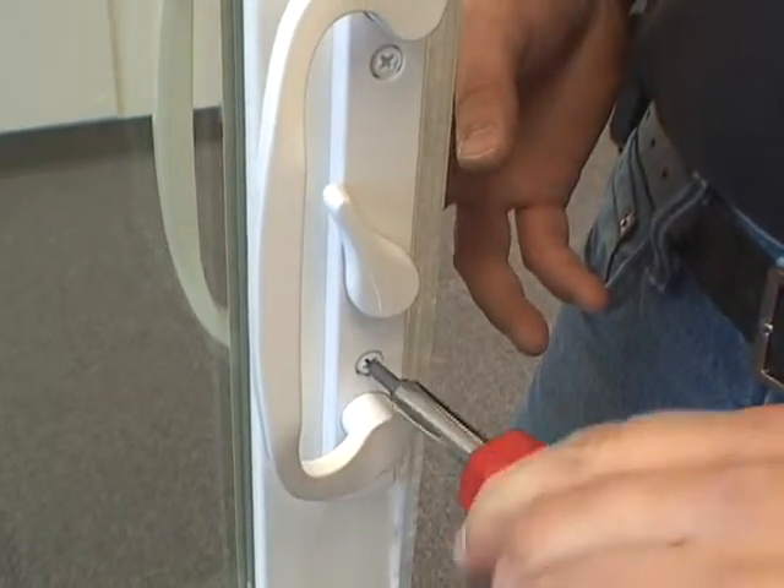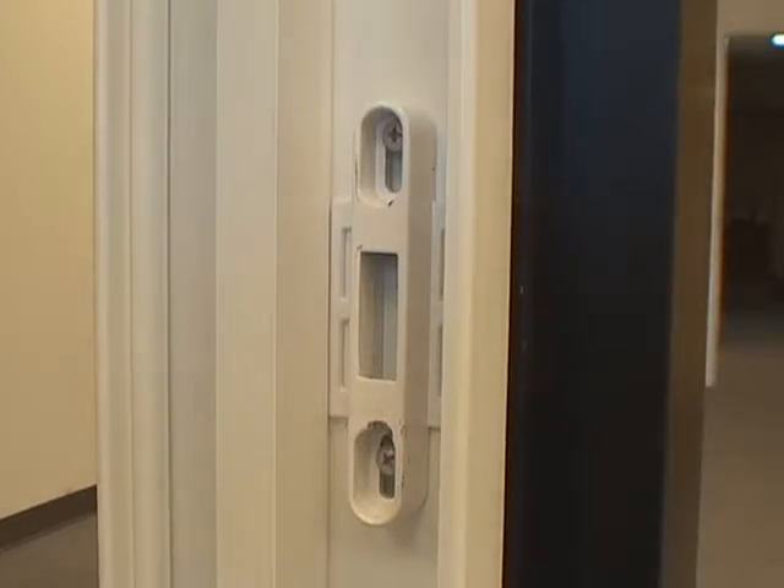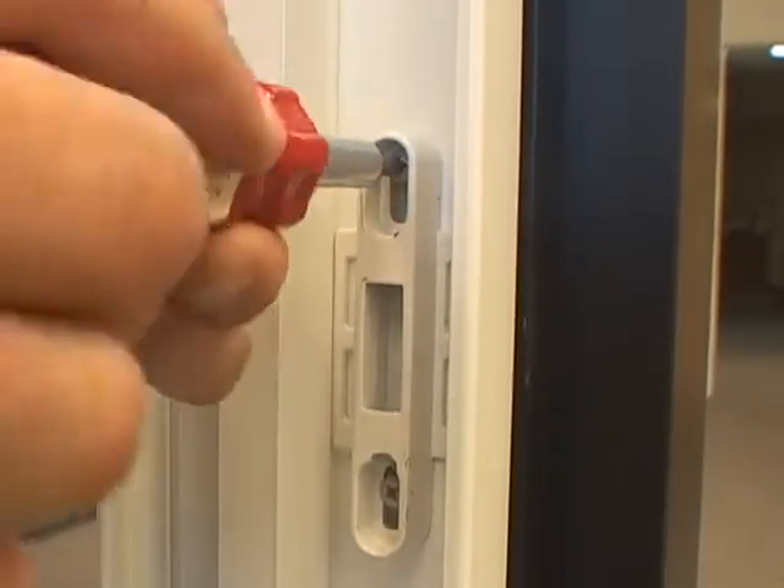You have now completed the door handle assembly, but there is one last item to perform. Look directly across from the handle and you will see what is called the keeper — it's what the door lock latches onto for security.